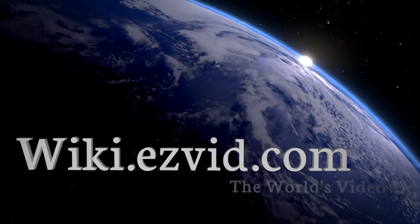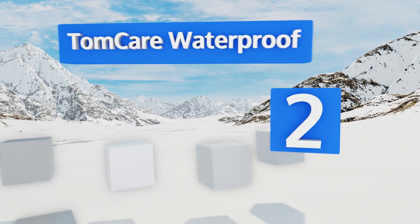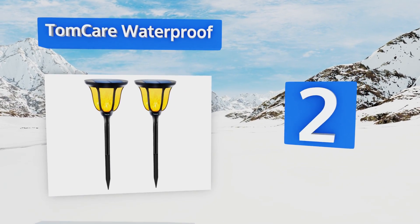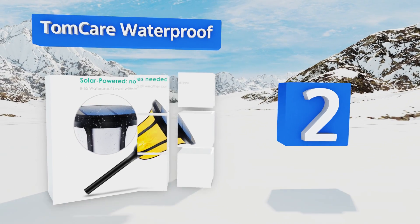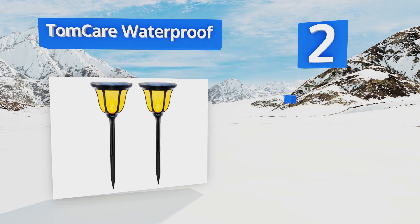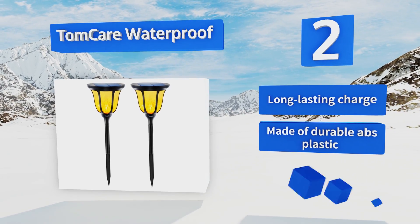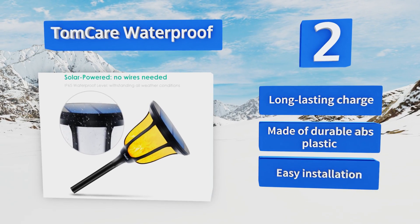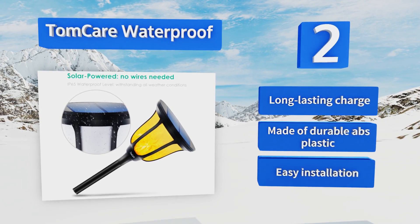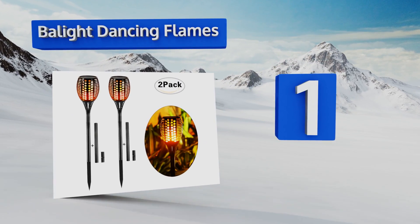At number two, the TomCare Waterproof, at the perfect height for lighting up driveways, gardens, and landscaping. They automatically turn on at dusk and off at dawn, can stand up to any weather condition, and are also available in a wall-mounted design. They offer a long-lasting charge, easy installation, and are made of durable ABS plastic.